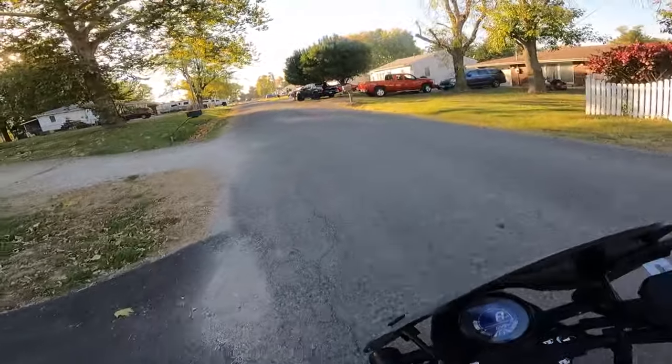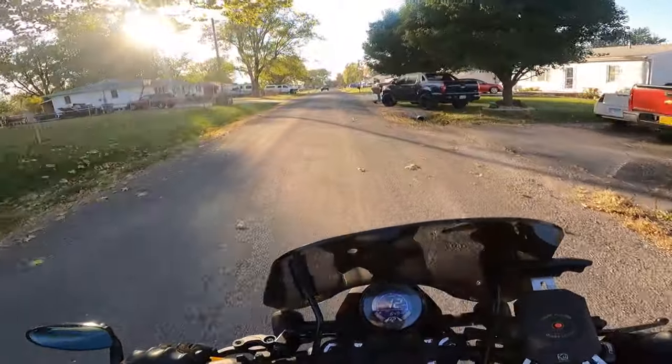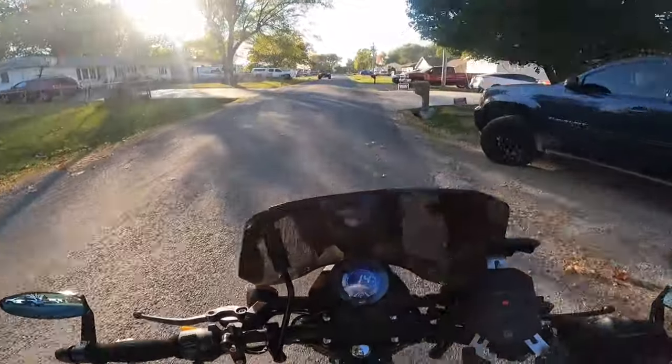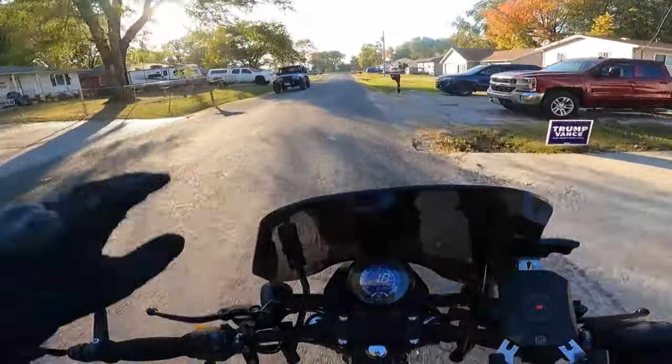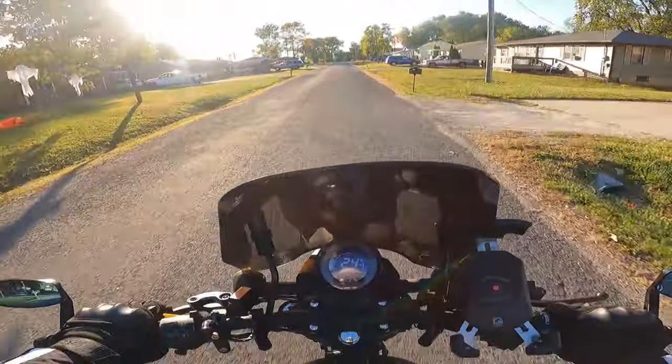I just got off work, it's a beautiful day, and we just finished eating supper, so I thought I'd just go ahead and make me a little bike ride.